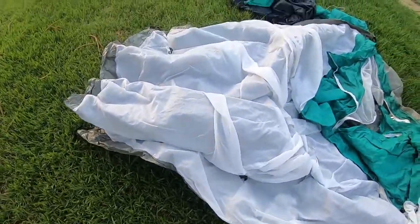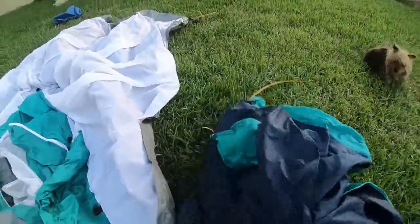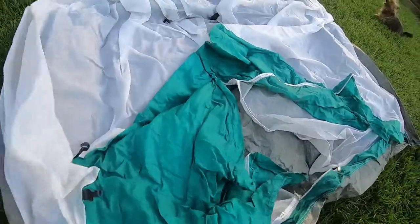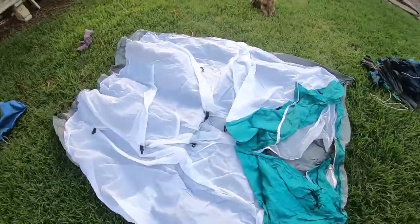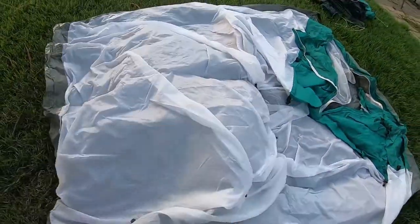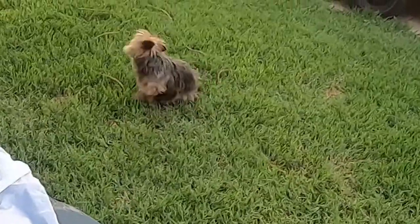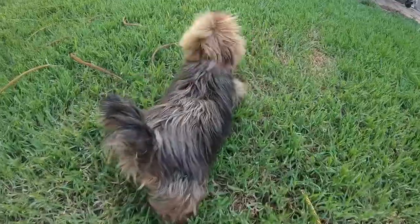Hey everyone, welcome back to my channel. Today we're gonna unbox a tent. Not up to much this new year, so I thought I would unbox the tent in the backyard and you guys can come along and watch me do it. How fun! We've got Lucy here, one-eyed terrier.